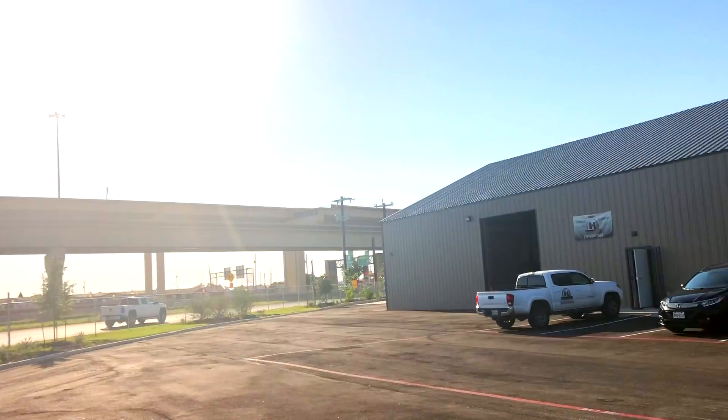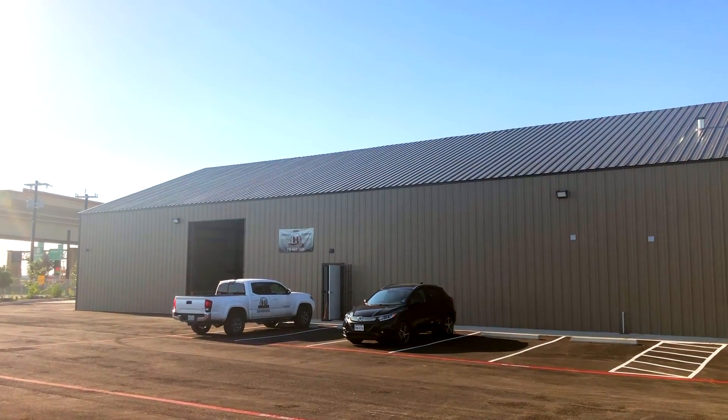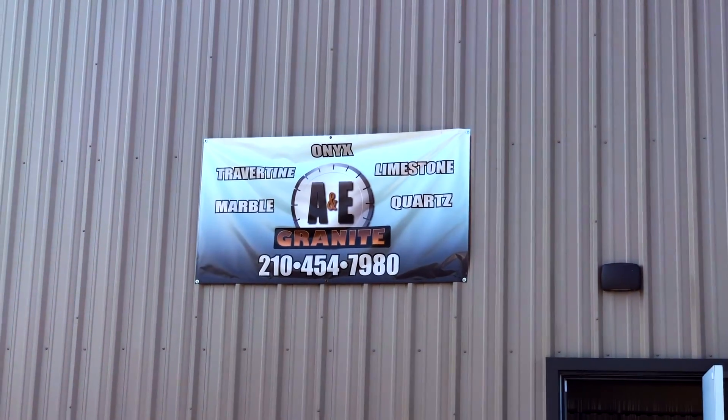My name is Emmanuel Cardenas. I'm the owner of A&E Granite Countertops here in San Antonio, Texas. I have learned Raptor with two videos — it's really easy to use.